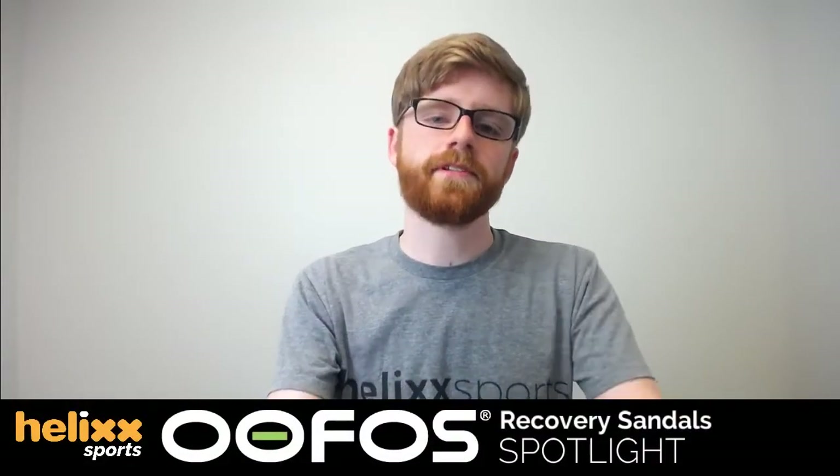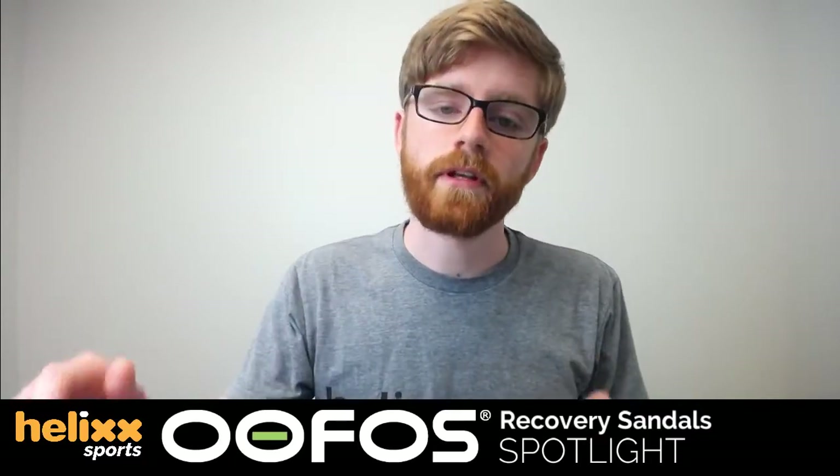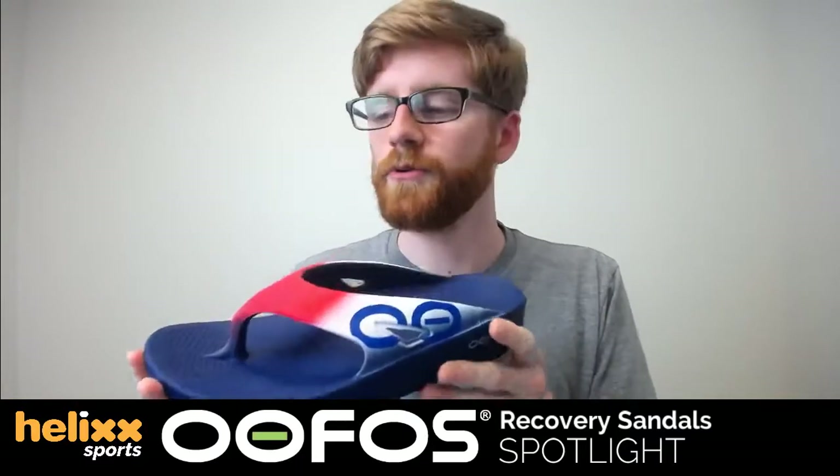Welcome to this week's live stream. My name is Alex with Helix Sports. Today's live stream is going to be perfect for runners who need relief after a long run and for anyone with painful foot conditions like plantar fasciitis or bunions — we're talking about UFOS.